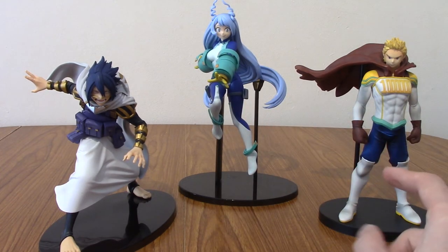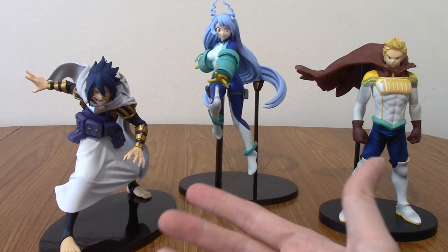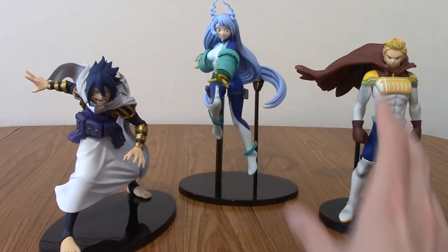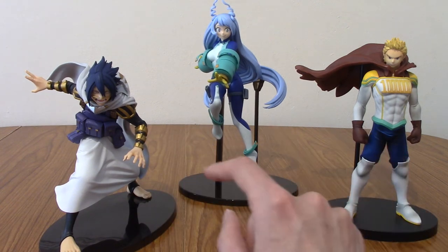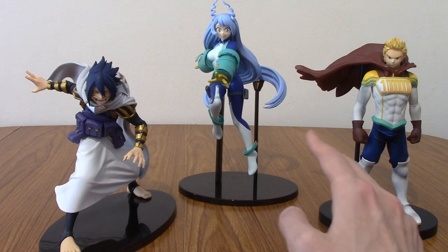I'm hoping to make a nice display for these three because they are some of my favourite characters from My Hero Academia. They've all scaled really well together as well. I do think Tamaki might be from a different line, or maybe Mirio — I can't remember — but they're not far off the scale. Yeah, that about wraps up my sort of unboxing slash review of Nejire.